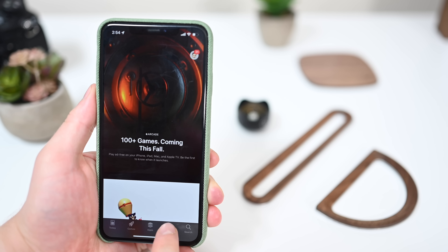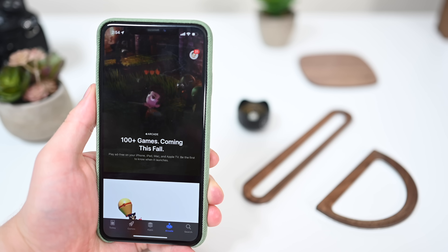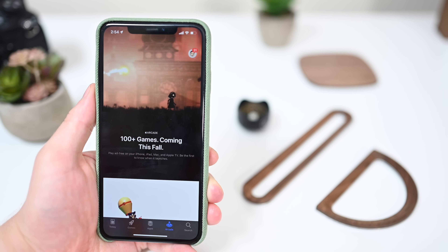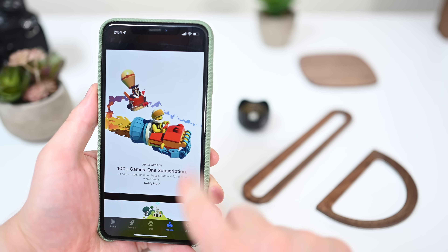If we go into the App Store, we used to have that Arcade tab on the right. That is still there, but in Beta 3 we have a bunch more information — new teasers, graphics, images, and a little video playing at the top. So a lot of new teasing elements for Apple Arcade, which will be launching this fall.